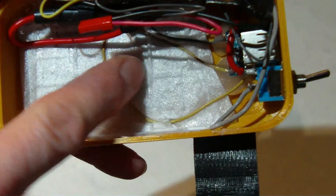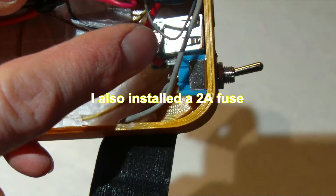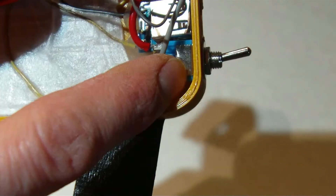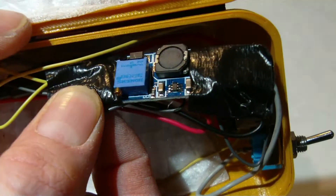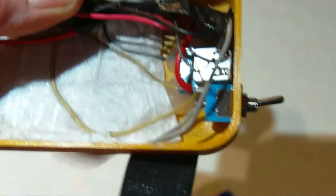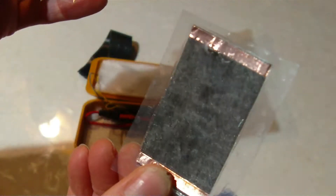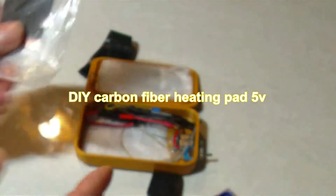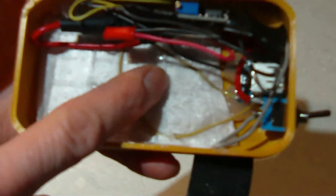We have the heating pad on the bottom here underneath the insulation. The protection board slash boost converter for the power bank and an off switch. Because these batteries are in parallel, we have 3.7 volts. I have a boost converter in here to boost the voltage from 3.7 up to 5 volts to run the heating elements. The heating elements run better when you put 5 volts into them rather than 3.7 — they barely even get warm otherwise. So we have one carbon fiber heat pad on the bottom and one in the top.